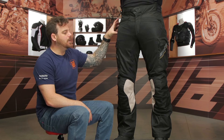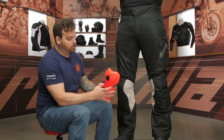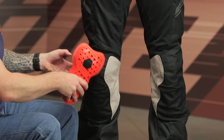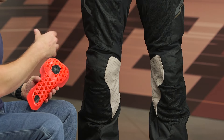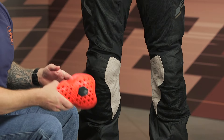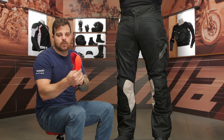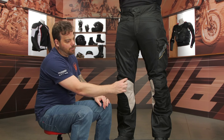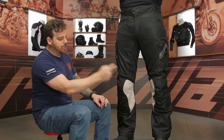You get CE Level 1 hip armor included at the hips, and CE Level 2 armor included at the knees — a beefier version of their normal armor. The Velcro lets you adjust it top and bottom, and you can fit knee braces underneath here from bigger brands like Mobius or other large knee braces. It'll be a tight fit, but it will fit most Leatt-designed knee braces, which are some of the most popular on the market. There's a little bit of stretch above the knee, big leather panels, and then mesh on the lower side of the calf.